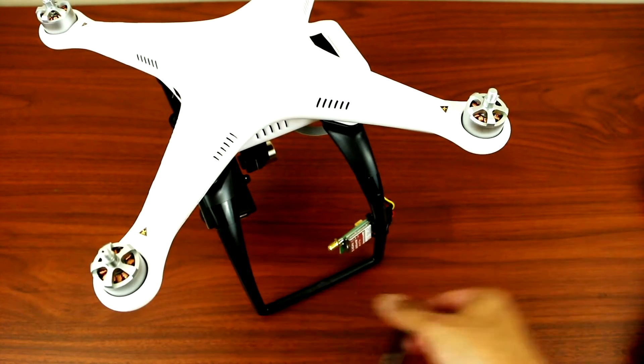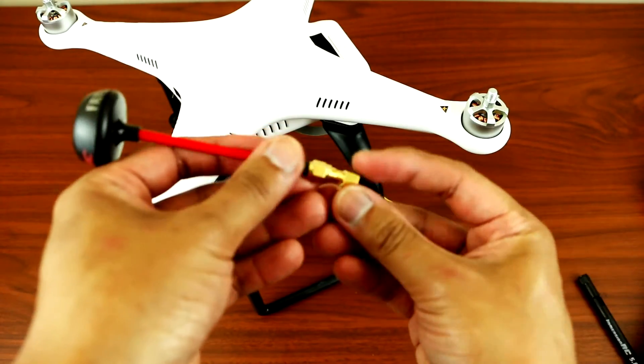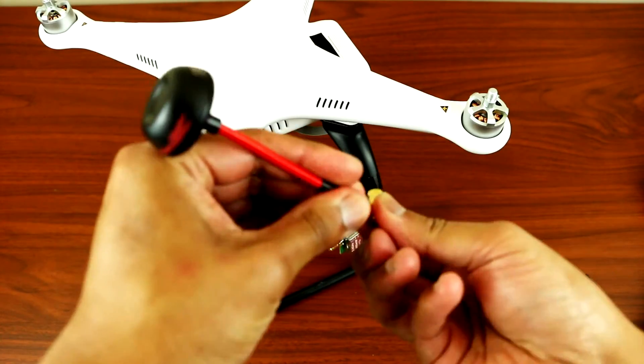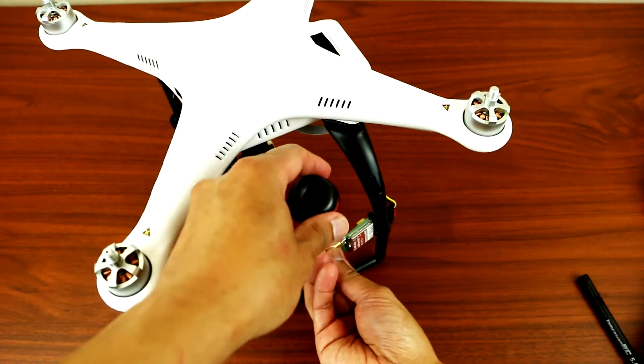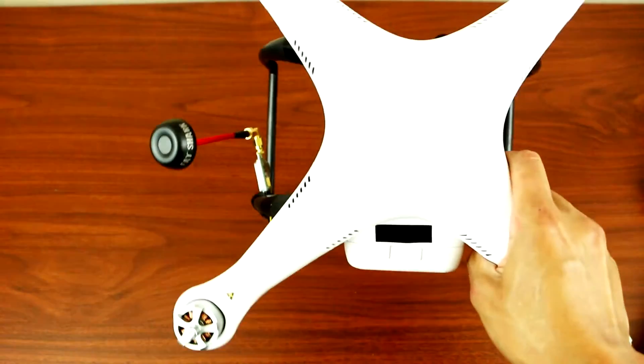So let's install the Emerson antenna and see what it looks like. Let's take off the old antenna, attach the L-shape adapter, and just screw this in. That's what it looks like when it's on the Phantom.